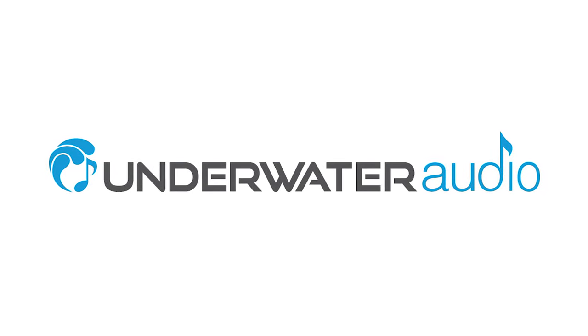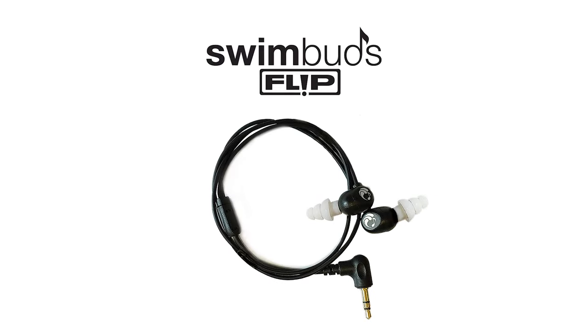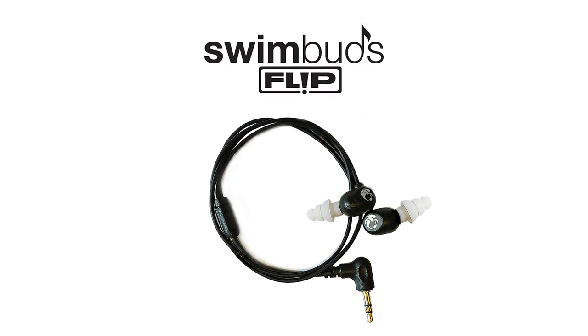Hi, and welcome to the SwimBuds instructional tutorial. In this video, you'll be learning how to put on SwimBuds Flip.